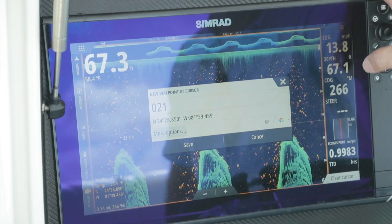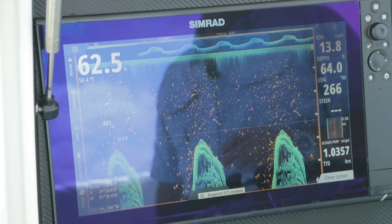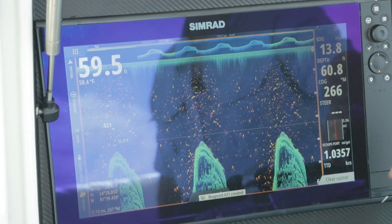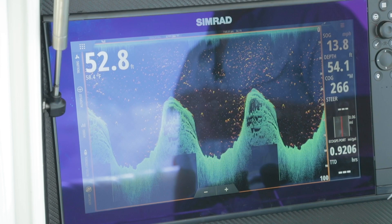To create a new waypoint, just hit new waypoint, hit save and the machine's loaded up — we're ready to roll. Clear cursor gets you right back off and we're scrolling again.